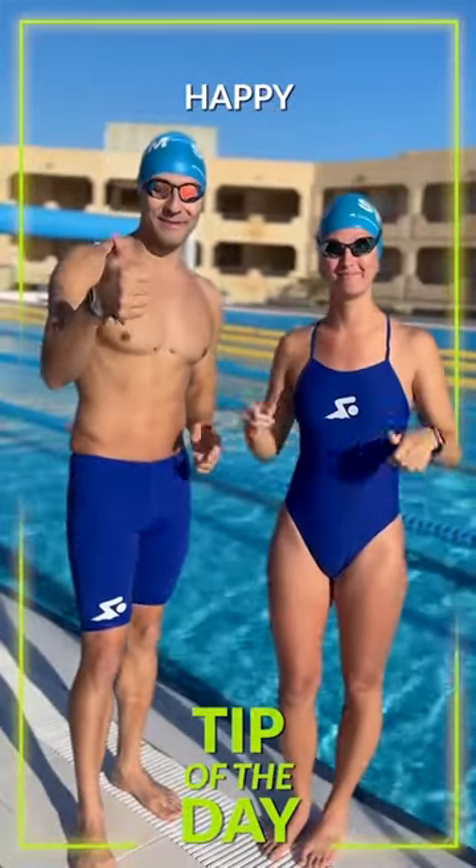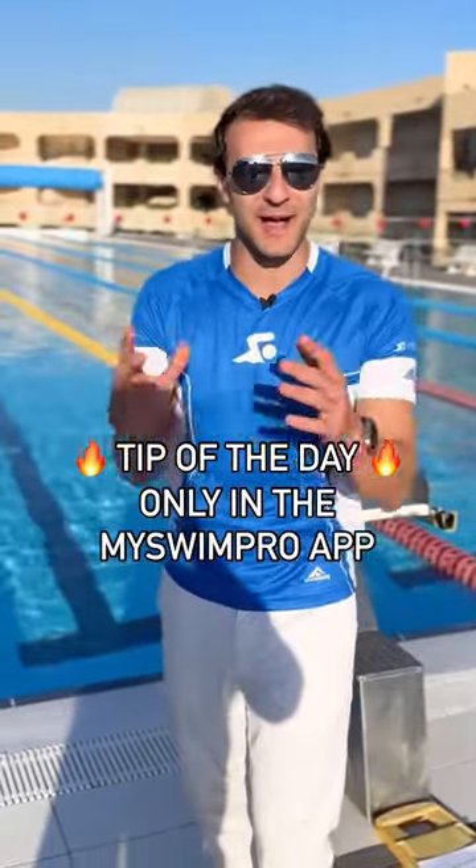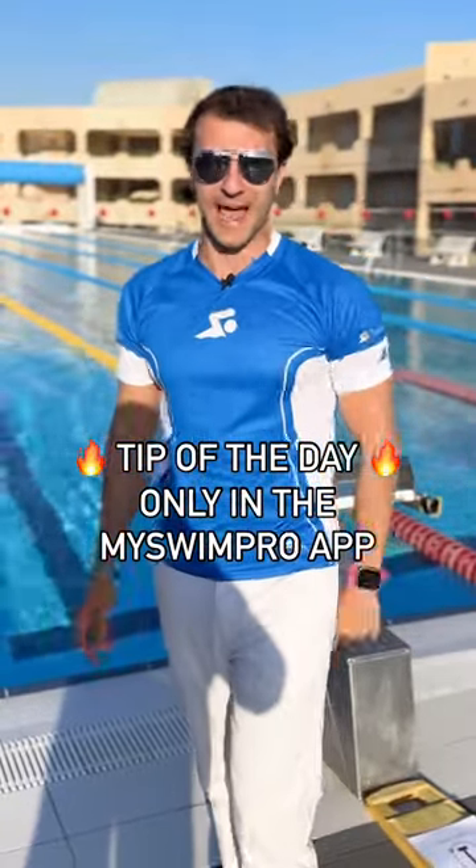Give it a try and happy swimming. Check out the swim tip of the day — it's only available in the My Swim Pro app for 24 hours. So if you miss it, you lose. Check it out and happy swimming.